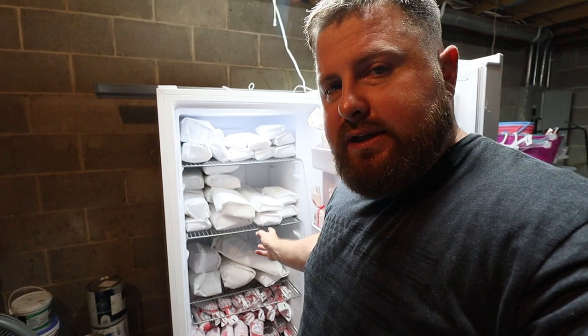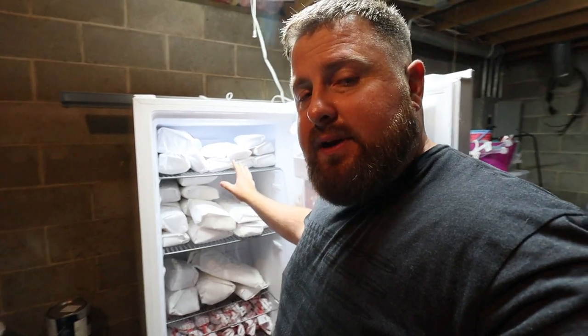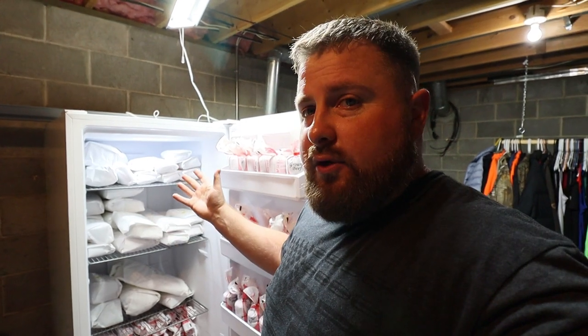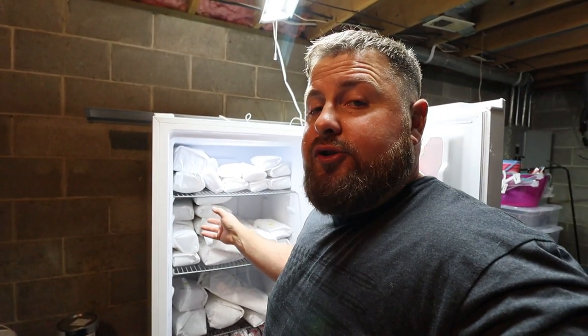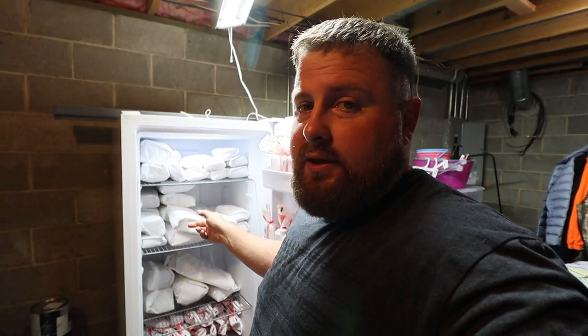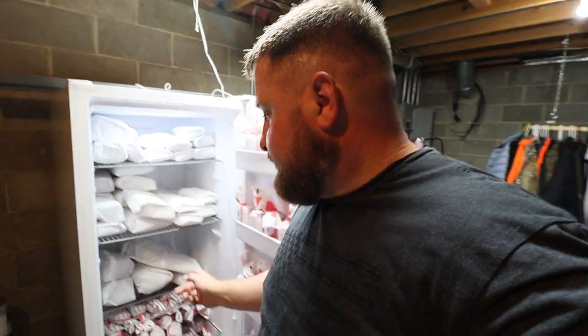We'll be putting our meat birds in here as well. We have this in the basement — we chose not to put it in the garage because we didn't want the added stress or heat load on it. We already have a deep freezer out there and we've had some close calls. We're in the basement every day doing laundry, so we're definitely going to know if something happens to the deep freeze down here. Another thing: if you possibly can, get a deep freeze with a door alarm. If you've got little kids running around like I do, they tend to get in there and forget to shut the door all the way — I've had a couple of scares because of that.